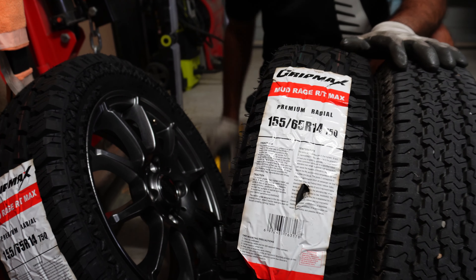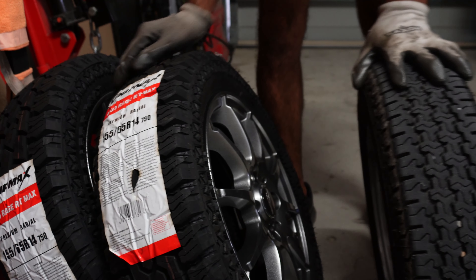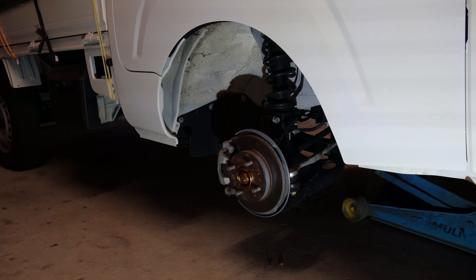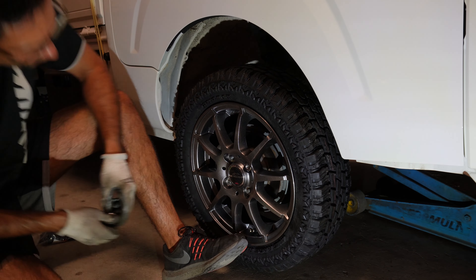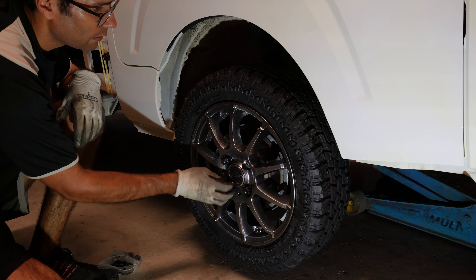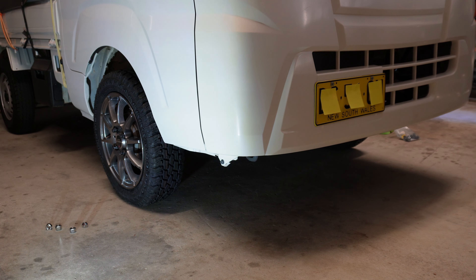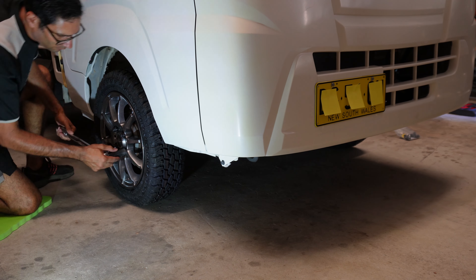The chrome lug nuts don't really go well with the new wheels. Now that I've got one tire off, I'll verify the height difference I calculated using the internet tire calculators. Measuring it directly, the height difference is about 2 centimeters, which matches what the calculator showed.